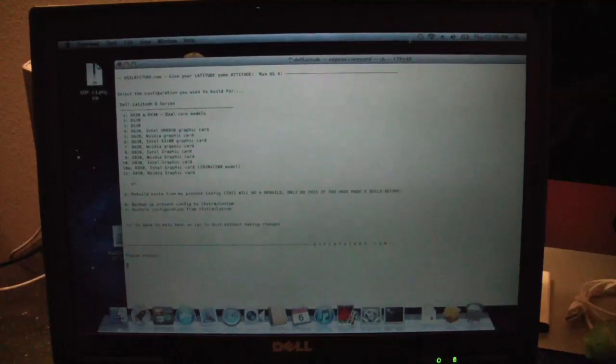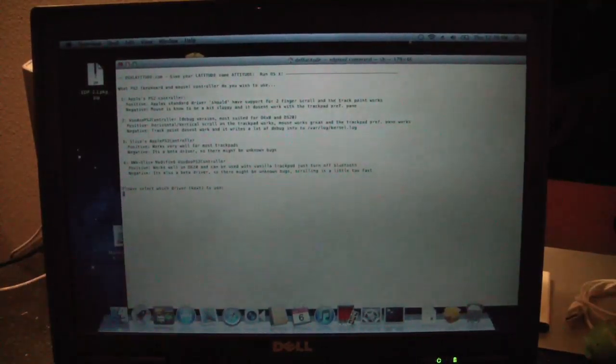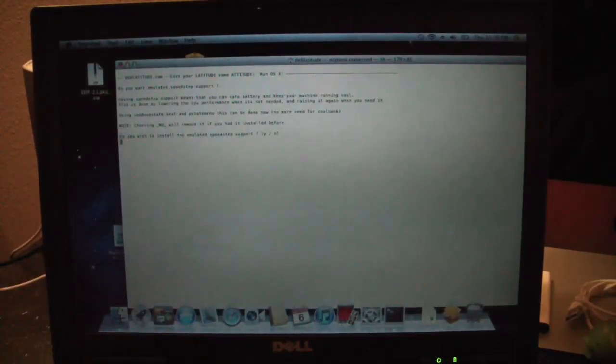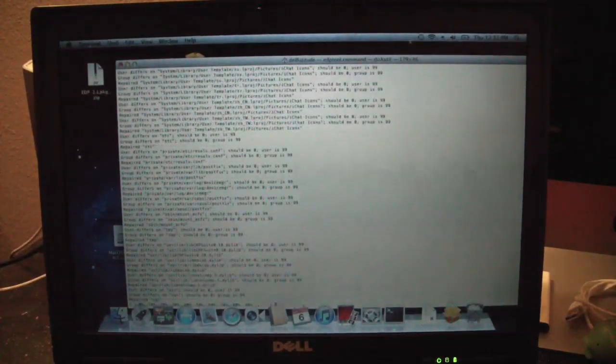We're going to do one texture configuration for a D620 GMA 950 — number four. Number four is the best; we won't have any mouse scroll but that's OK. Yes on the null management, yes on the snoop enabler, and two of the battery — Voodoo battery and emulated speed support. Verifying and repairing permissions on disk — ninety percent done.